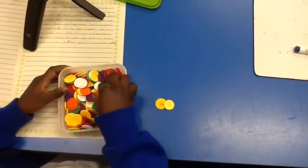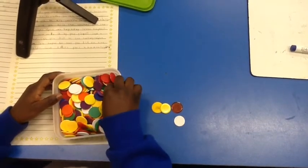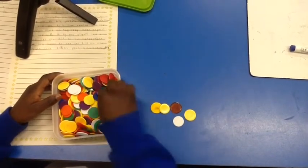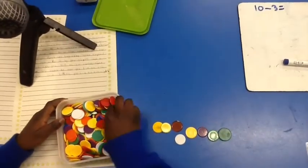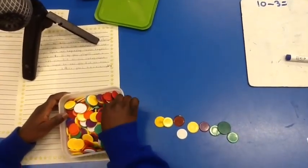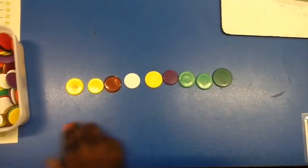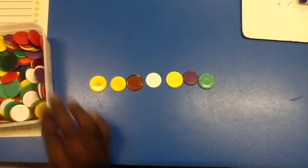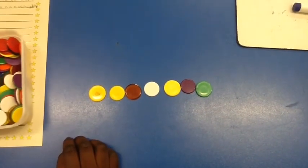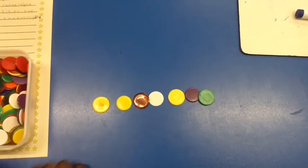So first, count out 10 counters and then take 3 away. Take 3 away. Now let's make sure we've got 7: 1, 2, 3, 4, 5, 6, 7.